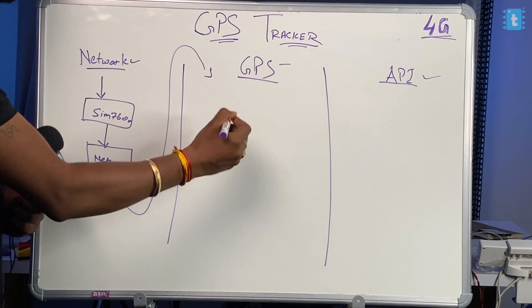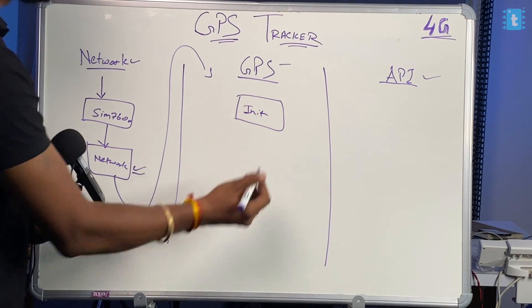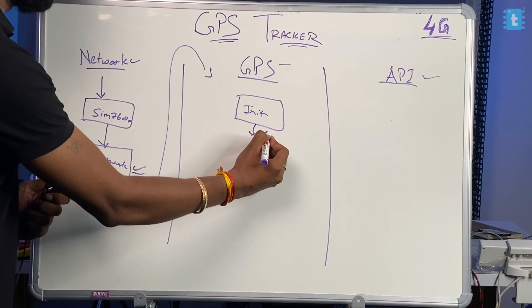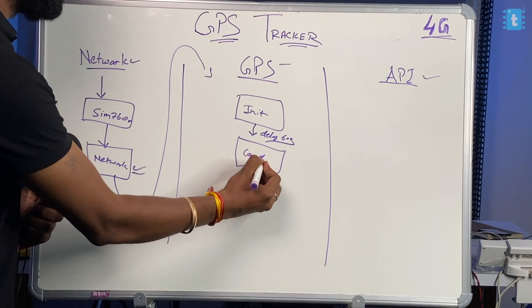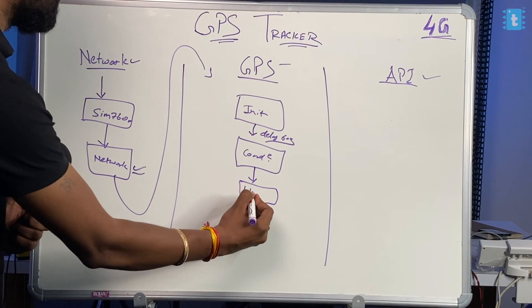After confirming network availability, we jump onto the GPS side. Here we initialize the GPS module, and getting the coordinates takes around 60 seconds, so we provide a delay of 60 seconds. After that, we cross-check whether we are getting the coordinates or not. If not, we wait; once we get the coordinates, they are stored into a variable.